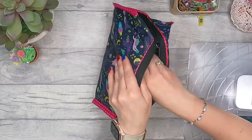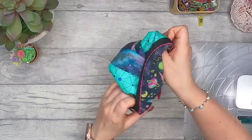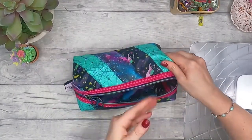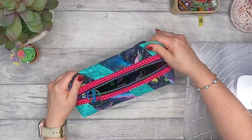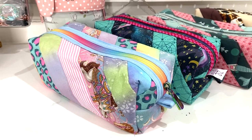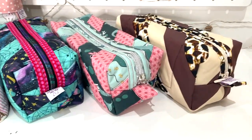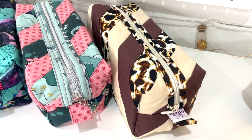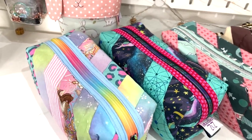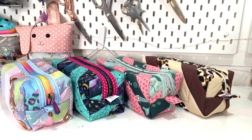Now reach through the open zip, grab the bag, and turn it the right way out. Give it a press - you can put a towel inside and press it - and it's done! Thank you so much for watching. If you love this video, you're going to love the Valentina pouch - a great introduction to using faux vinyl or faux leather. I'll see you on the next video.